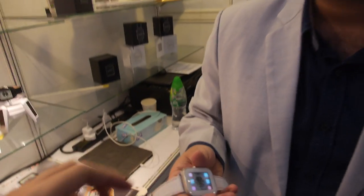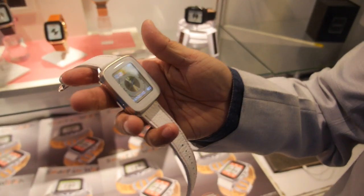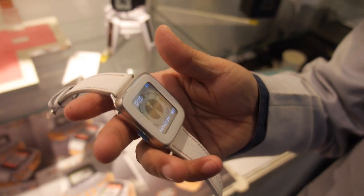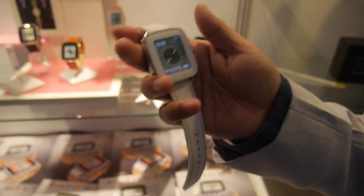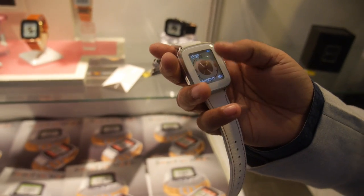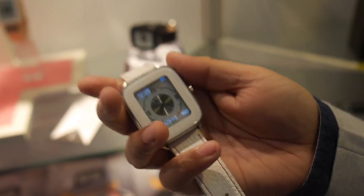The dials and the transparent OLED are not powered by the same battery. The watch comes with a Swiss parts movement which has its own battery — that lasts three years. For the electronic battery, this needs to be charged every five days at least.